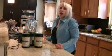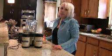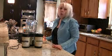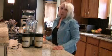Hi! I'm here today to show you how to make a smoothie. My family loves smoothies — it makes a great snack or you can actually drink it for a meal. So I'm going to demonstrate how I make my smoothies.